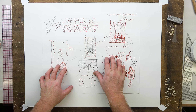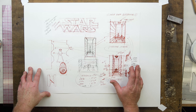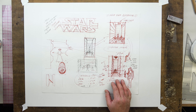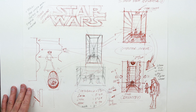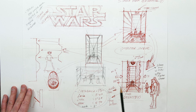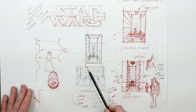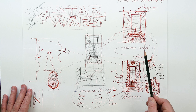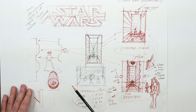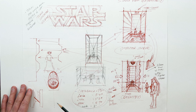For this lesson, we're going to go into a simple form, one-point perspective interior, and we're going to put characters inside of it. We're going to do the Star Wars compactor scene from A New Hope. What I've got here is a thumbnail sketch page of ideas about how I wanted to compose the design of the scene, all in quick sketch one-point.